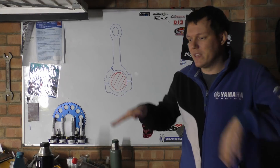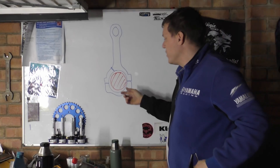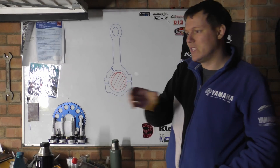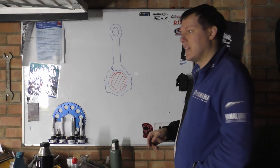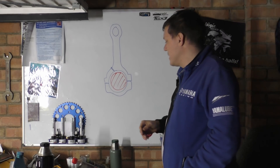Instead of just having this oil piss out of the sides of your rod — that's why we have side clearances on your rods — there's actually enough room for the oil to get out, otherwise your pressure will go through the roof and you'll kill everything.